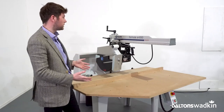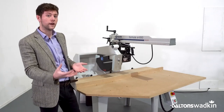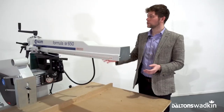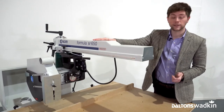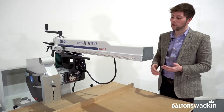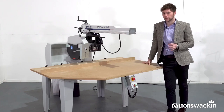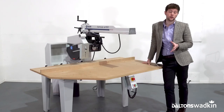Apart from those there's not really any other options in the range. You can upsize to the SR750 and the SR900, which give larger cutting widths of 750 mil and 900 mil respectively. Rise, fall, and angle setting of the cast iron radial arm is easy enough, and the head can also be tilted through to 45 degrees for compound mitre and beveled cuts. Price-wise, the SCM Formula is the least expensive of the three crosscuts here today. You can check out all the latest prices and specifications on our website.